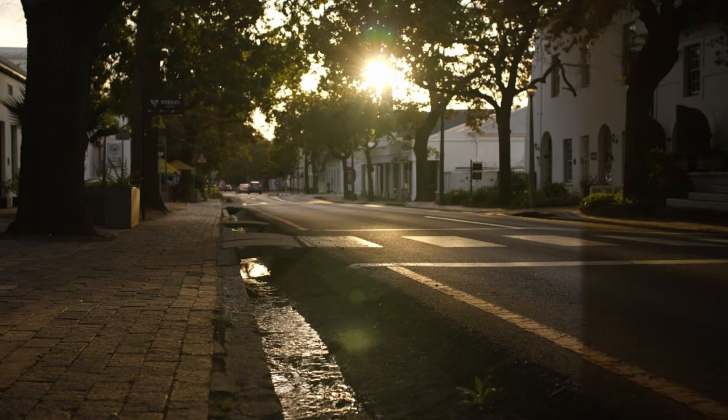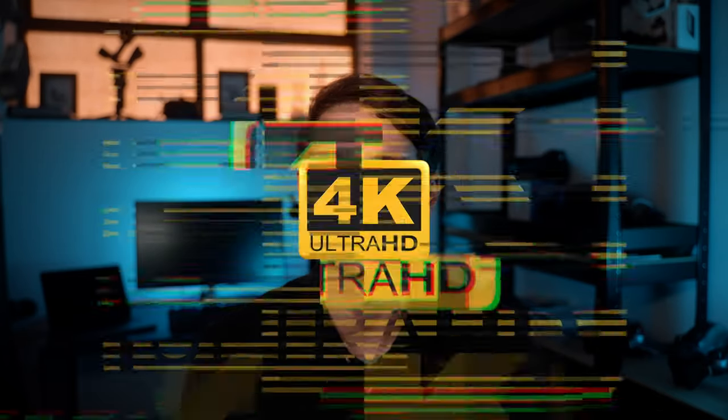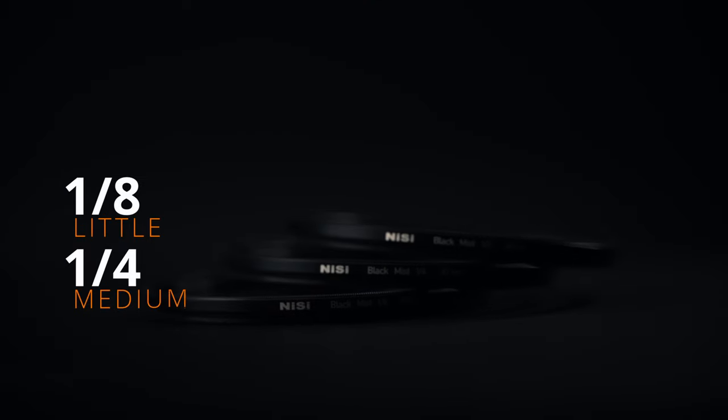So why use black mist filters? It blooms your highlights and it lifts your blacks. Generally it's easier to look at and it takes away a little of that oversharp digital feel. They generally come in three strengths: one-eighth, one-quarter, and a half.